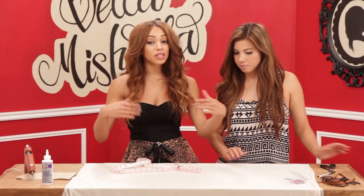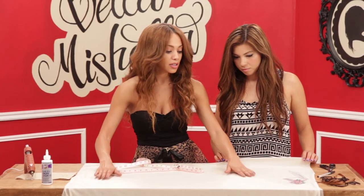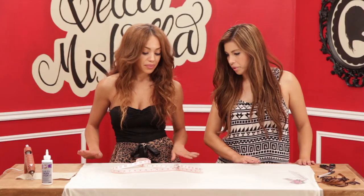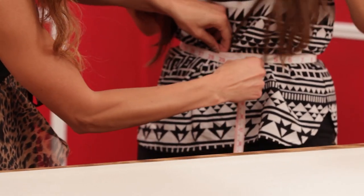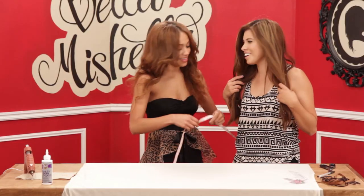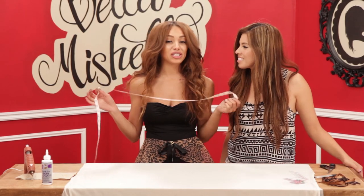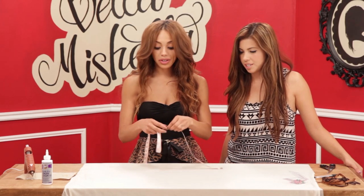First you want to lay your fabric, fold it in half, and then lay it down flat. Make sure there's no air pockets or bubbles — you want everything to be extremely flat before cutting it. Then you're going to measure your waist. Michelle's 28. So then you take your measurement and divide it by two — Michelle's 28, so we're going to do 14.